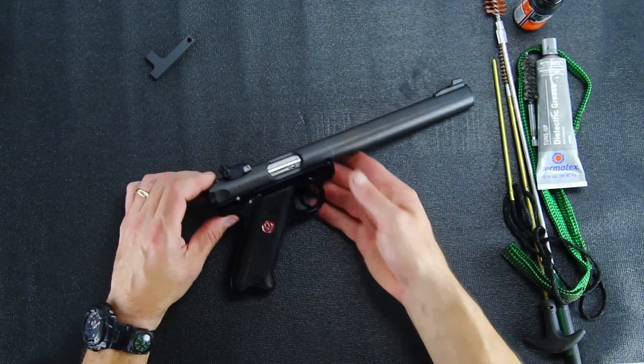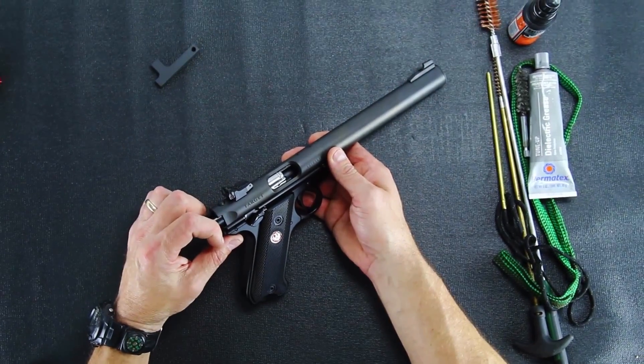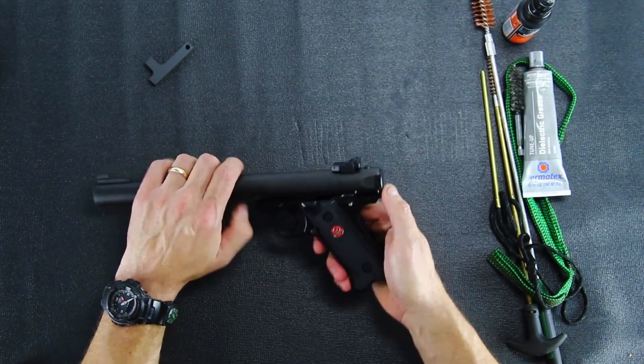Ruger Mark 4 and tackle. Remove the magazine. Ensure that the pistol is unloaded. Safety on.